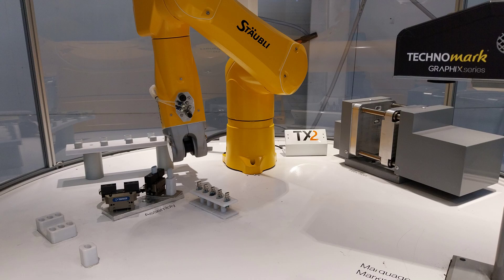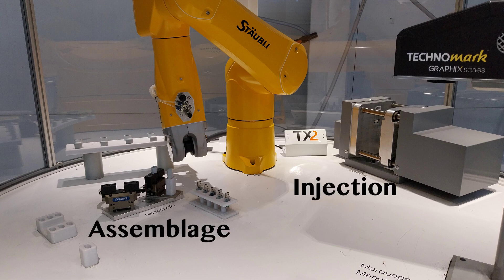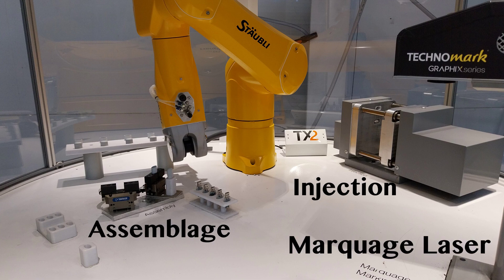Dans cet exemple de chaîne de production, nous retrouvons trois postes. Le poste d'injection plastique, le poste d'assemblage ainsi que le poste de marquage laser.